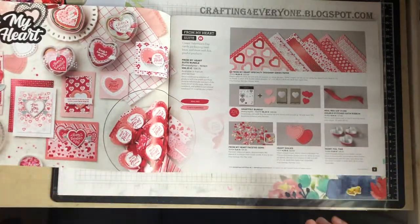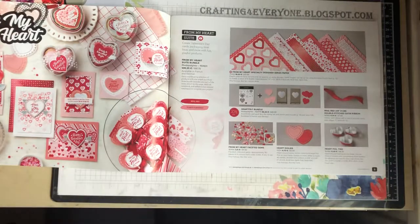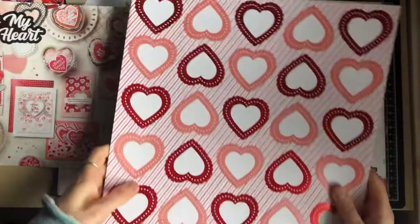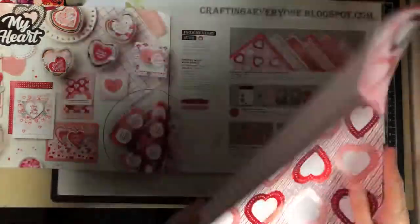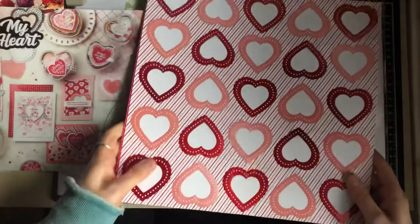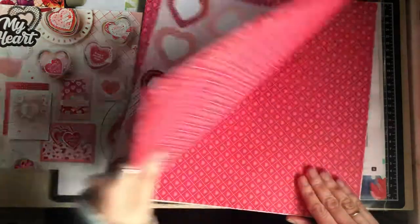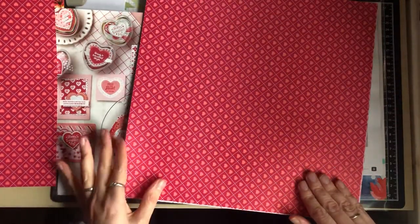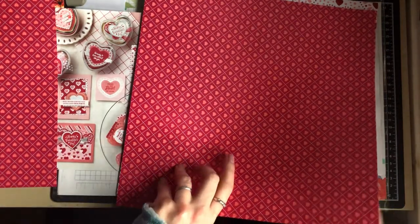So this is the From My Heart specialty designer series paper. It's got foiling on it, as you can see. Your colours are Real Red and Flirty Flamingo. This is the first side, and this is the reverse — so you get two of each of the papers.